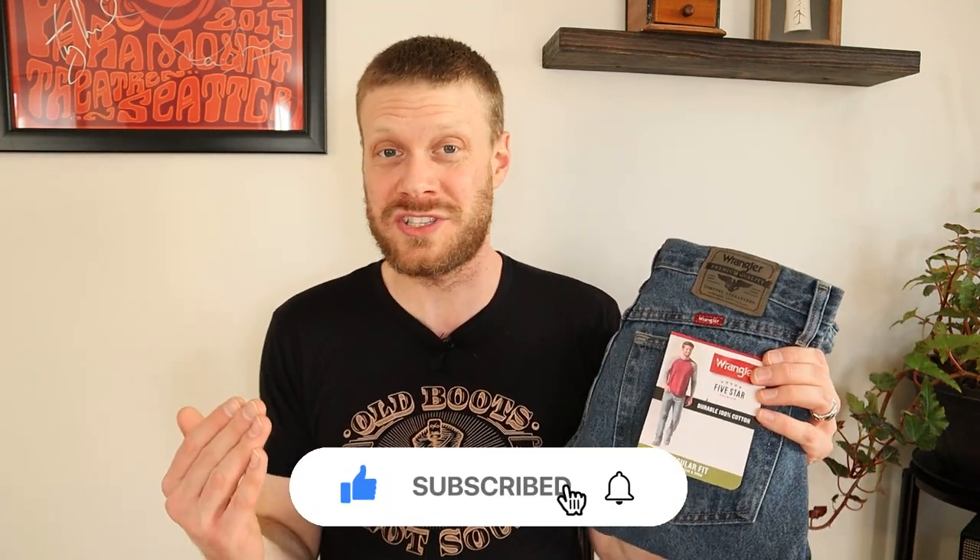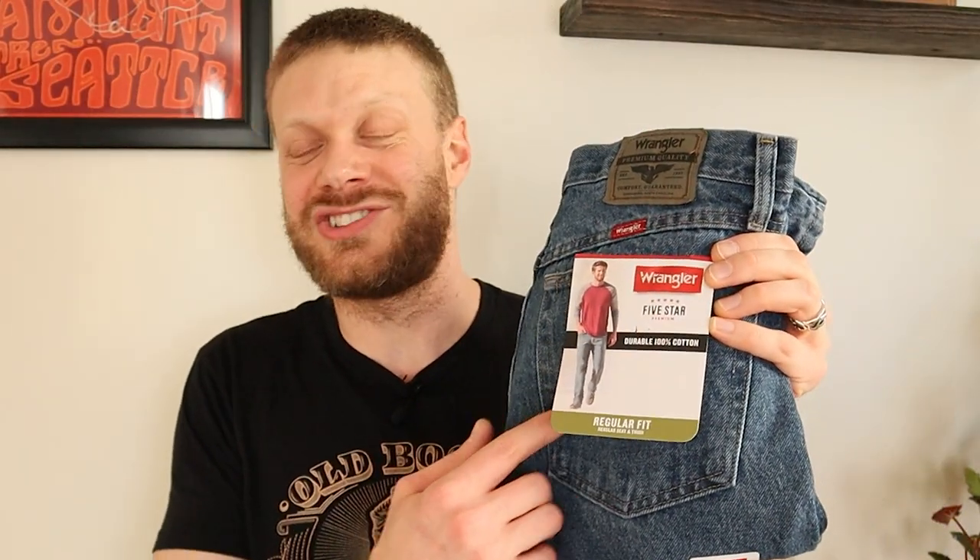Hey everybody, welcome back to the channel. Thank you so much for clicking on this video today. If this is your first time here, please subscribe — it would mean the world to me. Also like and comment down below; I always love hearing your thoughts about the jeans and the boots that I cover on this channel. I'm slowly working my way through all of the Wrangler jeans to see how they work with different kinds of cowboy boots, and I recently got the request to do a video on the 5 Star Line.